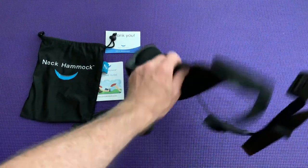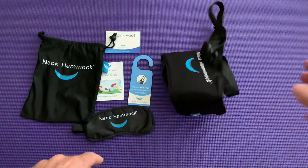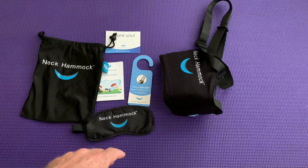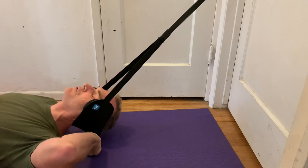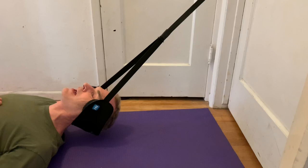So if you're a traveling salesman with a bad neck, this will work for you. Here's what it looks like in action — attached to the door with that bungee effect, your head kind of feels like it's floating. They recommend having the back of your head two to four inches off the ground when you do this, and then just relax.